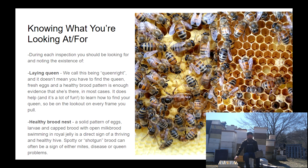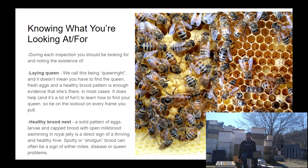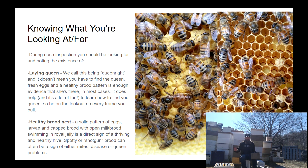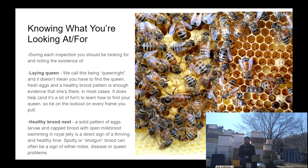Now that we know what a healthy hive should consist of, as a beekeeper you need to figure out if your hive looks healthy and what you should be doing for them. The first and foremost thing most people are looking for when they get into their bees is either their queen or a sign that she's in there doing what she should be doing. I don't spend a crazy amount of time looking for queens.